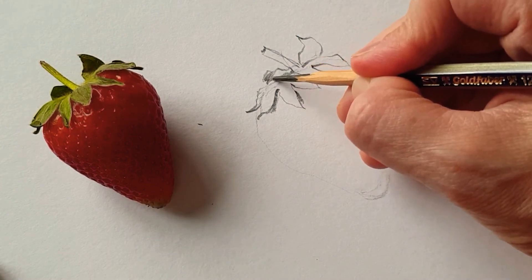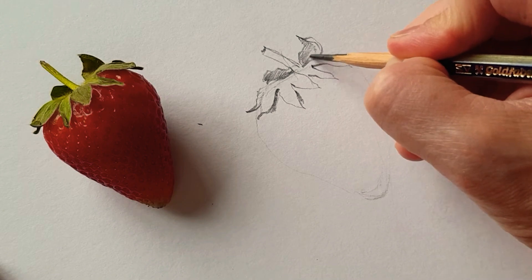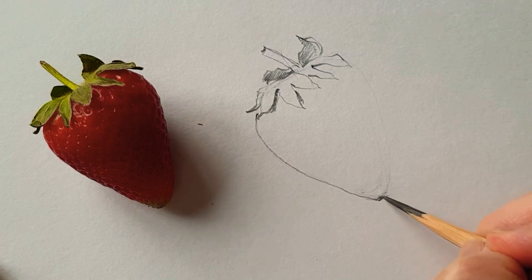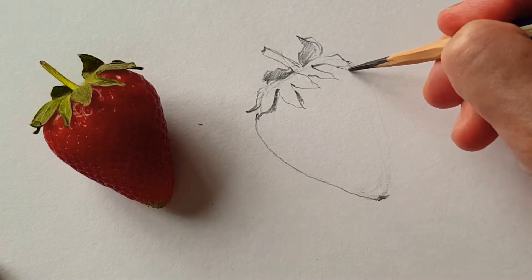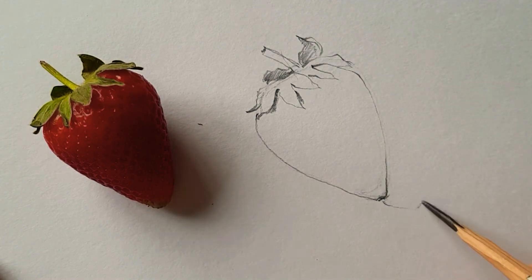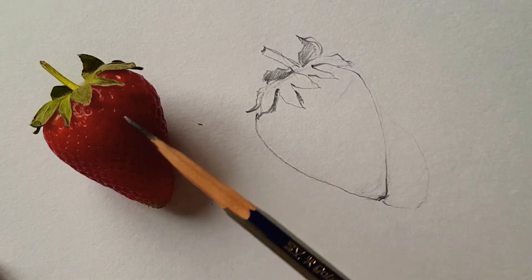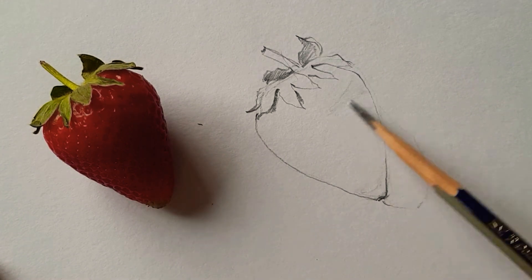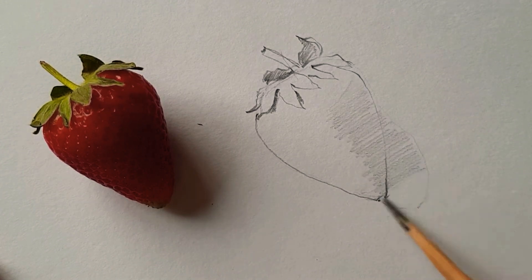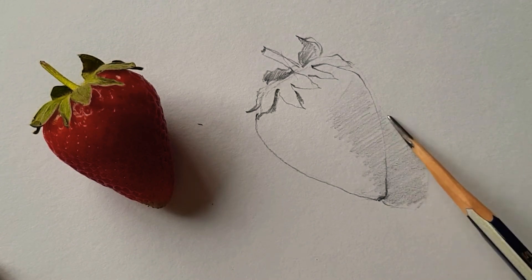And then the backside of the leaf here as well. This is almost like a triangle, but it's not a hundred percent triangle. As you can see here, it's the shadow, so this part is quite a dark part. I just make a group of the dark, as well as the shadow of the strawberry.